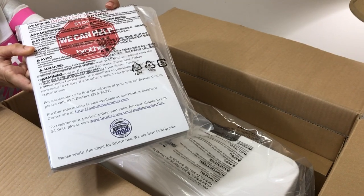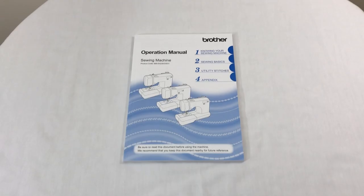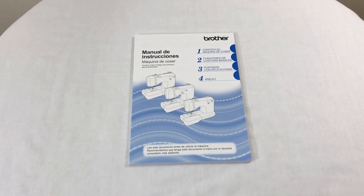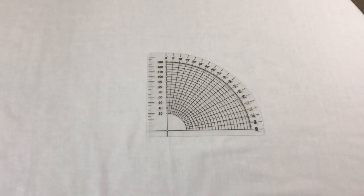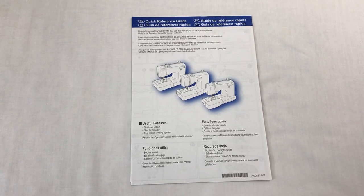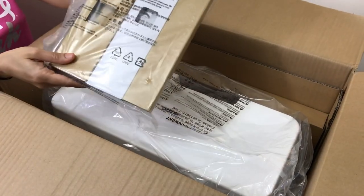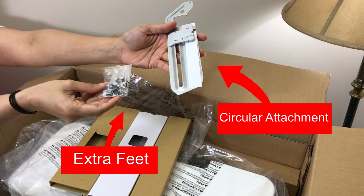The next thing we get in the box is some books and paperwork. In here we get an operation manual in English as well as in Spanish, an instruction DVD, a circular sewing attachment, a circular attachment instruction manual, and lastly a quick reference guide. The next thing we get in the box is the circular attachment and some extra feet.